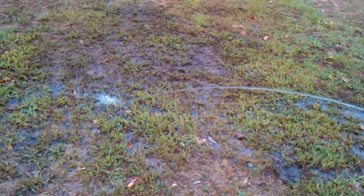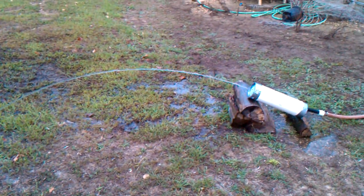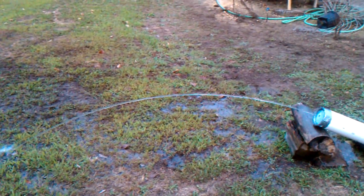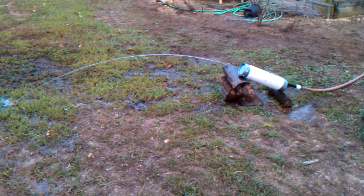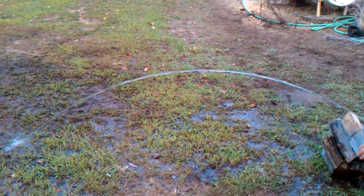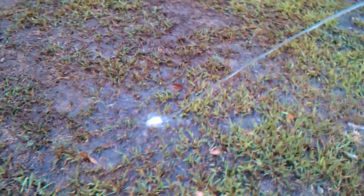Got a bad leak in it there, but it does seem to be laminar right to the end. Do you think we can get a little bit more arc to it? And it's still cohesive right to the end.